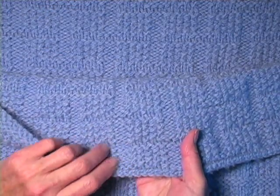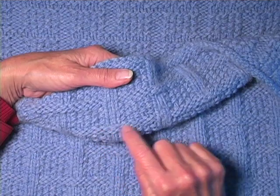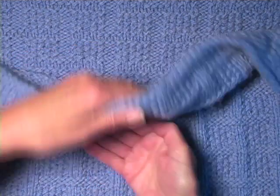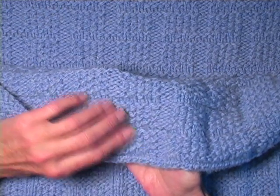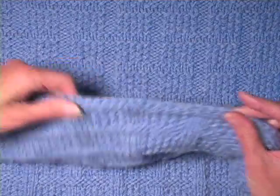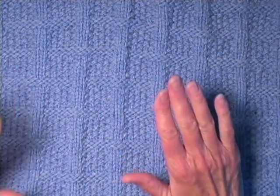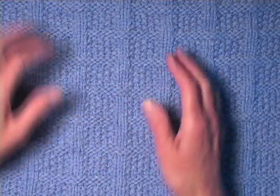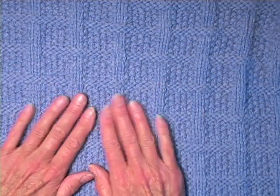One of the things I like about this, and it was very deliberate, is notice that because of these ridges — when you work a reverse stockinette stitch ridge right here — notice how it puffs out. That gives some loft to this pattern, and that was important to me because it will capture more heat for her without adding more weight. Another thing I had to pay attention to was the bind off — I wanted it to be really stretchy, because this does have considerable stretch to it. It's not enough stretch that I would consider it sloppy. This particular pattern stitch gives it enough resilience that it holds its shape really well.